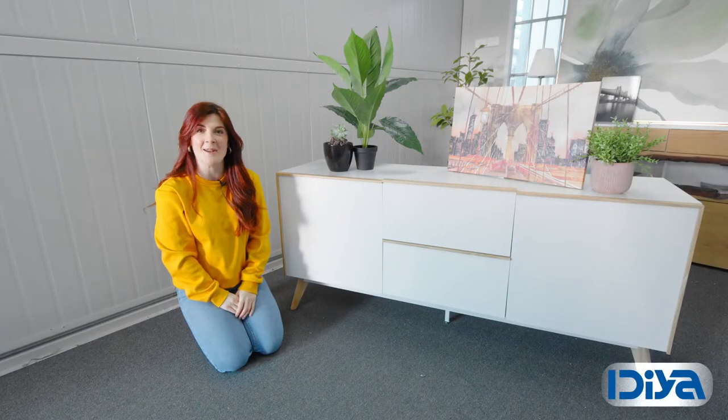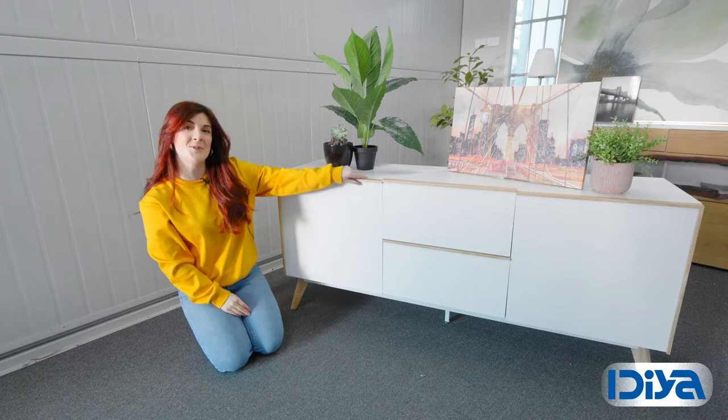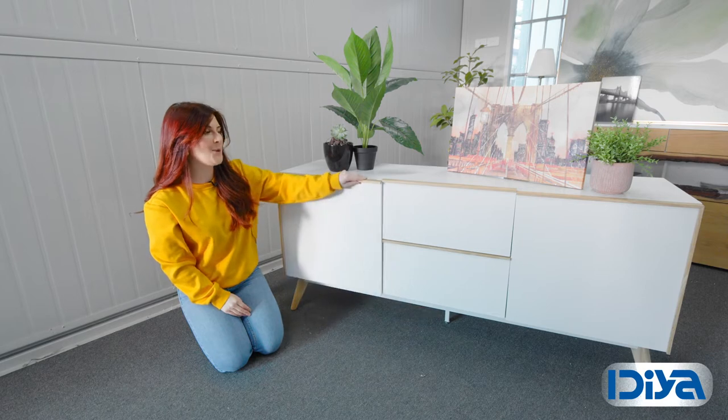The Idea Michigan TV unit sideboard is sleek, sturdy and can be used for a variety of purposes. It has two cupboards on each side, as well as two pull-out drawers in the centre.